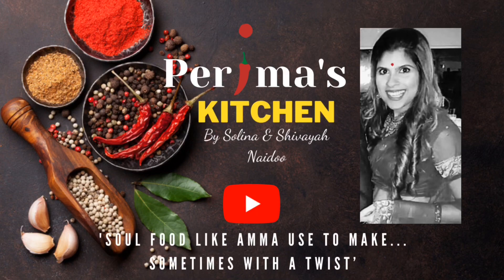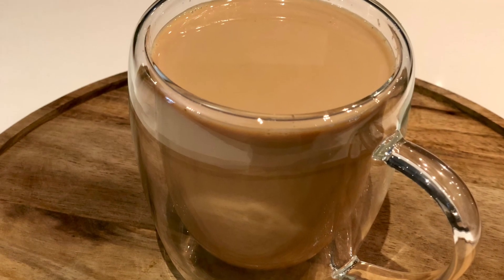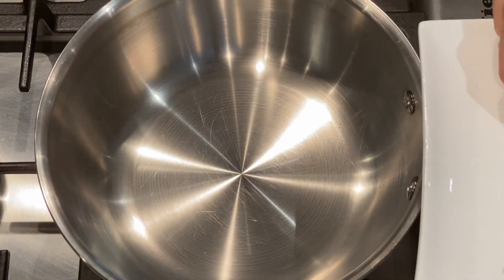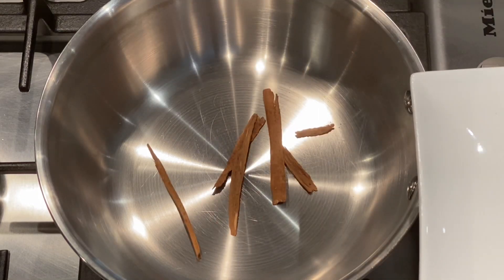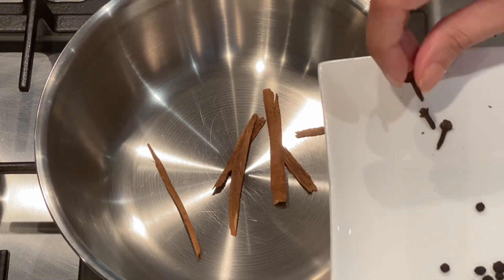Let's make the perfect pot of Masala Chai. Hi everyone and welcome back to Pema's Kitchen. I am Serena and today yes we're making Masala Chai — homemade, cannot be compared to anything store-bought. So I hope you really try this recipe out.